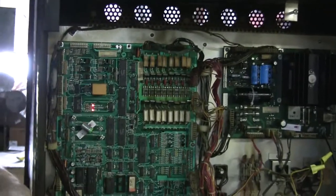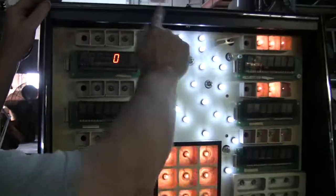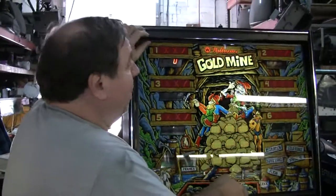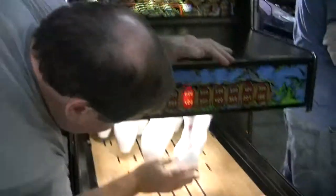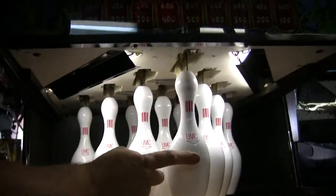Lithium battery — I think I pointed that out the last five or six years. All new flash lamps, obviously. New black and chrome T-molding — T-molding.com, great place. We buy rolls and rolls of it. New pins — you can buy pins from Mad Amusements, from Marco's Specialties.